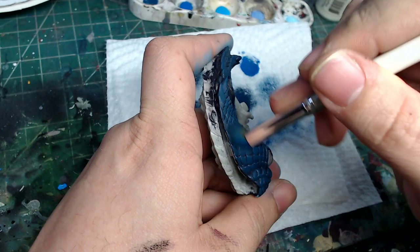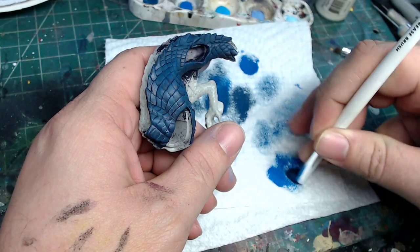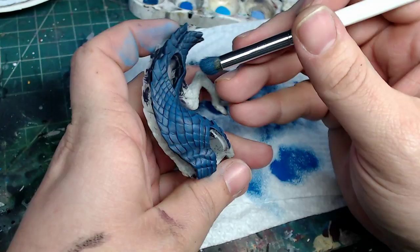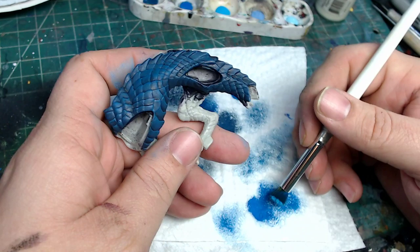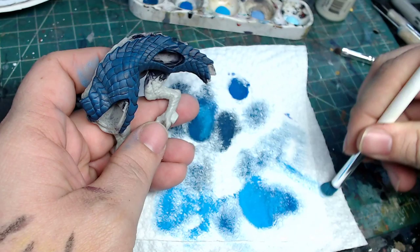Blue is probably going to be a little harder than the other colors because as blue gets lighter it ends up with a lot of white in it, and that makes things hard. I'm just working my way up here. I haven't been focusing too much on the volumes yet - as we get to lighter colors that'll happen. I'm starting to not quite go everywhere now, and as we move into this next color, we're going to be a little more selective.